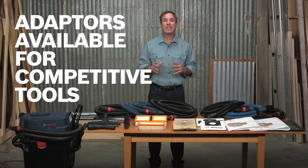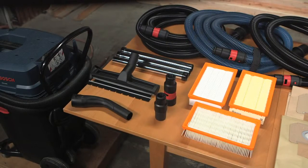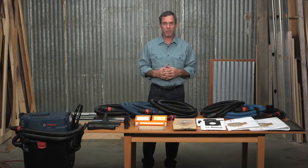For your various Bosch power tools and even competitive tools, there's an array of adapters designed to connect your tool to a dust extraction hose. These can adapt from 19 millimeter to 35 millimeter, even one and a quarter inch and one and a half inch hoses.